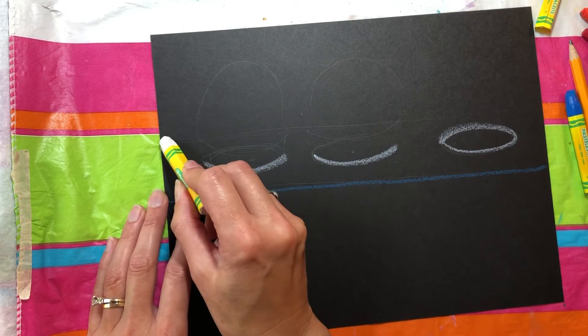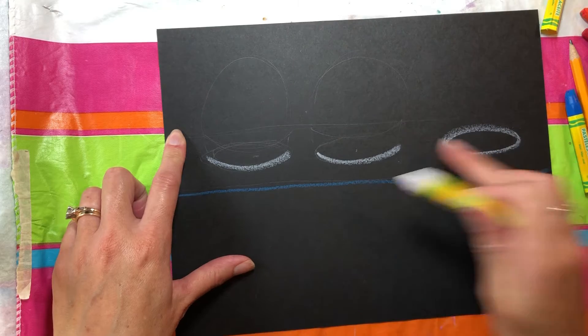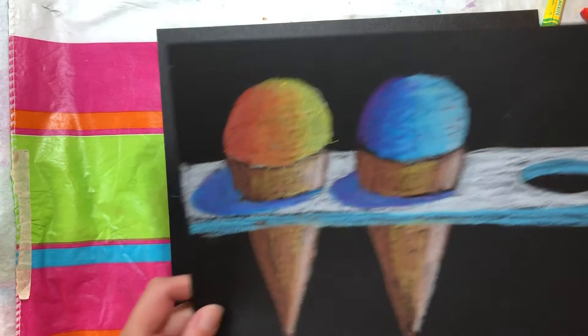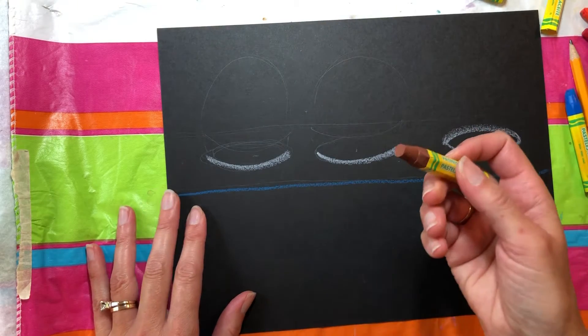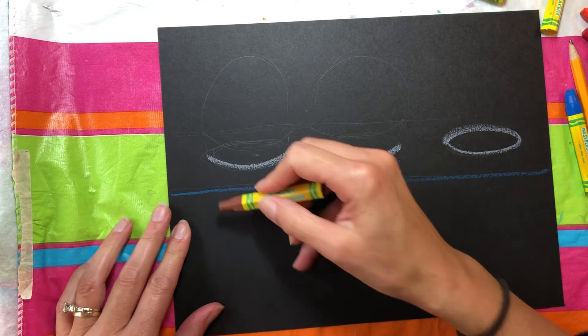I'm also going to draw — I'm not going to draw the back line yet. I'm not going to draw the back of this until after I put in my cone. So I'm going to switch now to my brown and just very lightly, I'm going to draw in where my cones are.